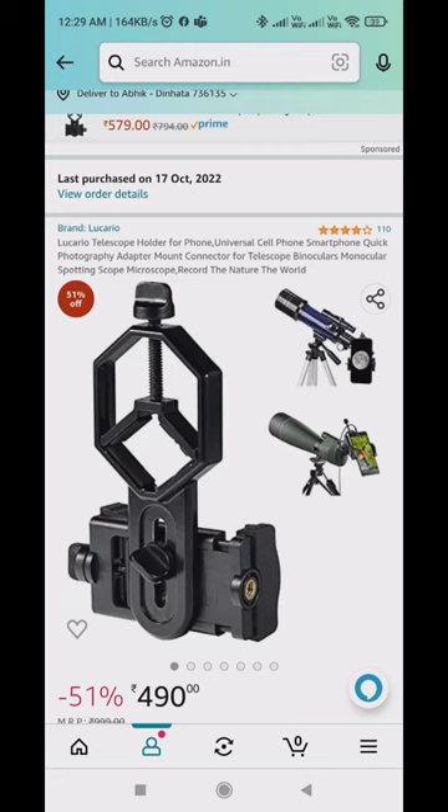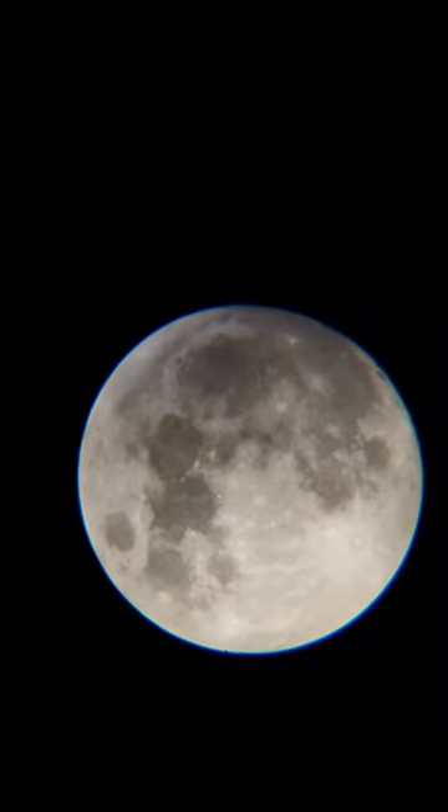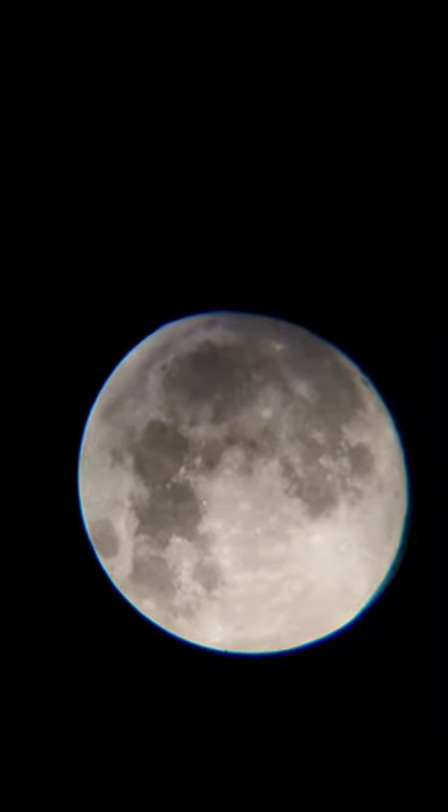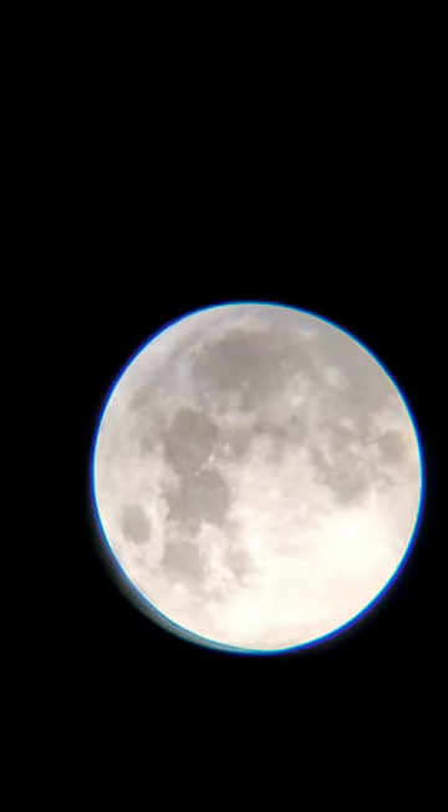I got this affordable mobile mount from Amazon. After mounting the mobile, I let the telescope settle down and use my smartwatch to trigger the shutter, hands free to avoid any vibration.